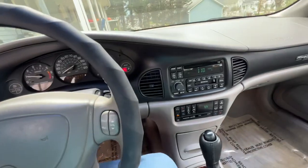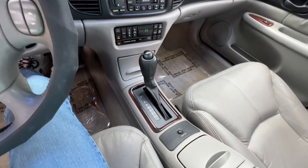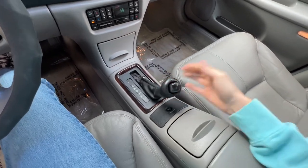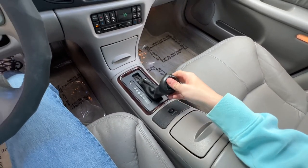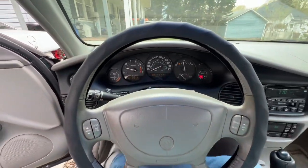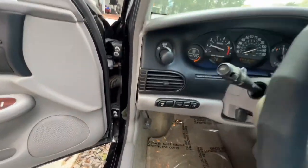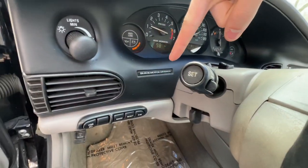The car's been sitting for a long time and we just had to do some refresh stuff to it to bring it back on the road. It's an automatic. I'll come back to the interior in a minute. I'm going to show you guys the engine that's under there. It also says Buick Motor Division right there.